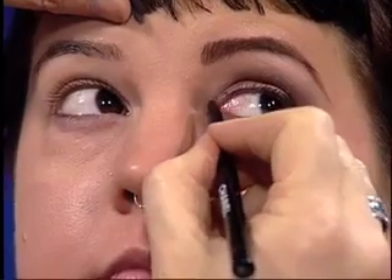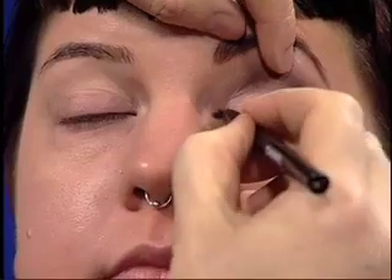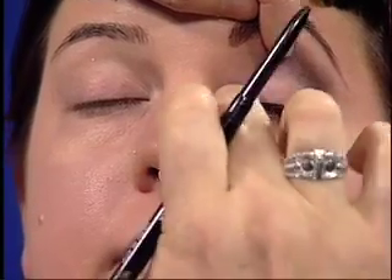It makes her eye look bigger. I'm also going to take this pencil on the top at the inner corner. I like to use this instead of liquid on the inner corner because it's waterproof, so it's not going to run if you start to tear. I'm going to connect this just a little bit better to the liquid liner so we have a nice, smooth, even line. Boom — her eye really, really pops.